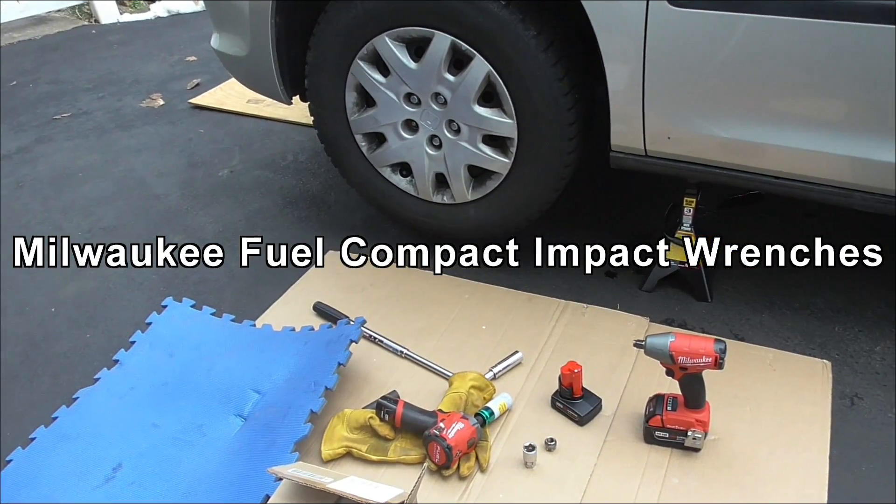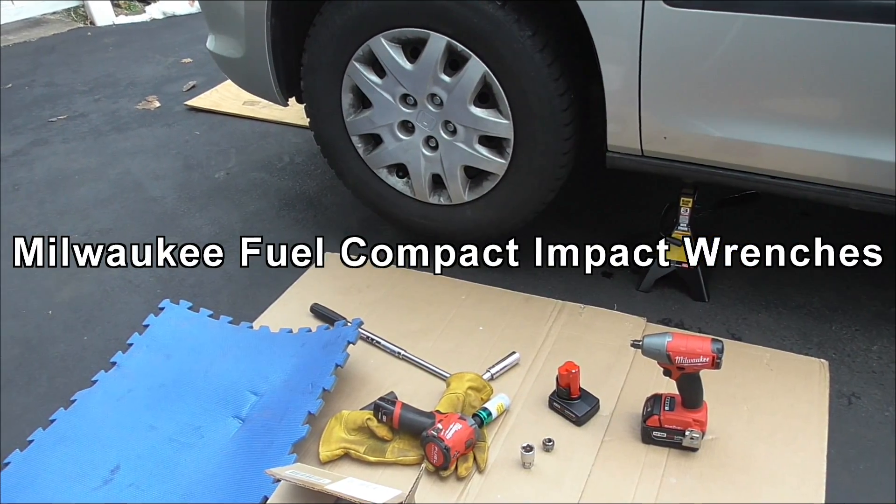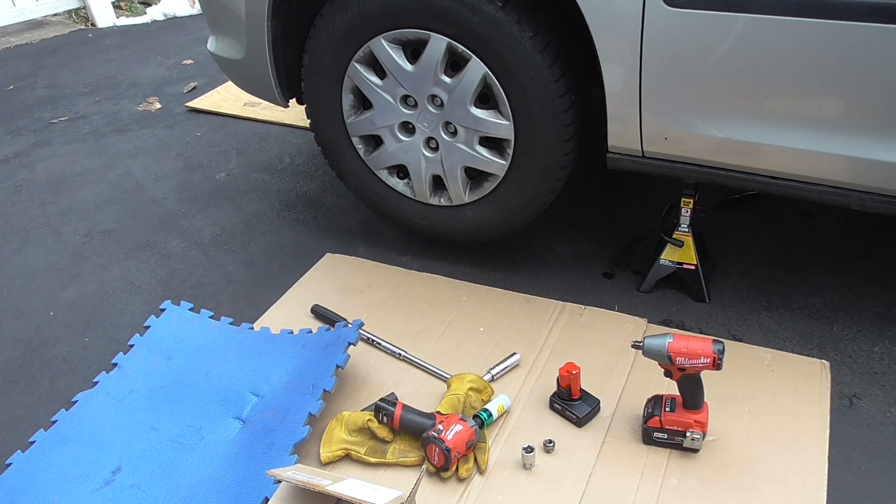Welcome YouTubers, it's Cardo. Just letting you know, I'm going to do a video — I don't think I ever have a quick video — on the Milwaukee Compact Mid-Torque 1K, Model 255-4-20.